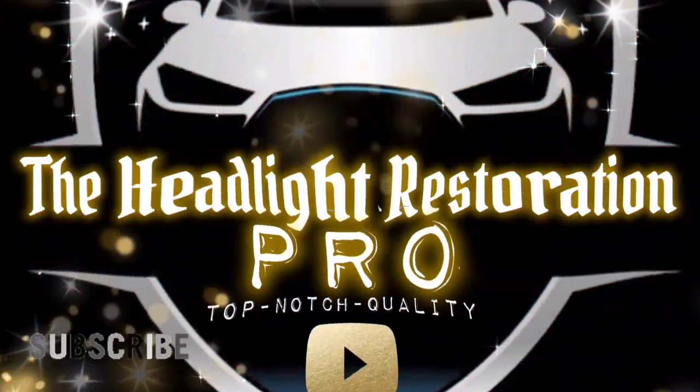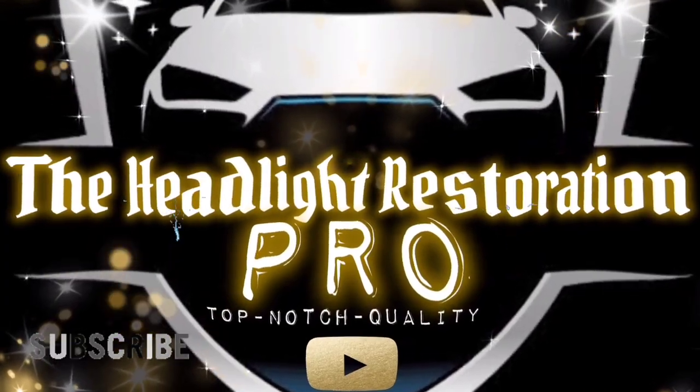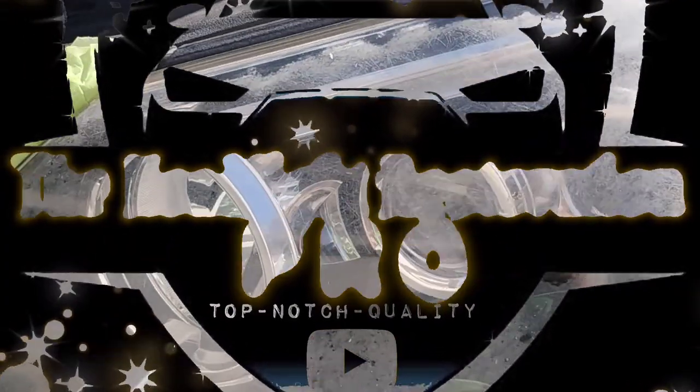Why is the study important? The study is important because driving at night is three times as risky as driving during the day. The Headlight Restoration Pro.